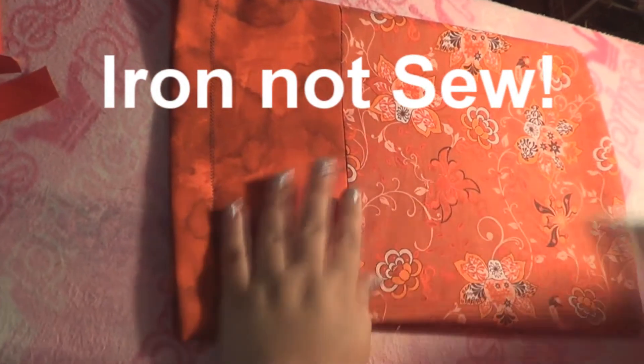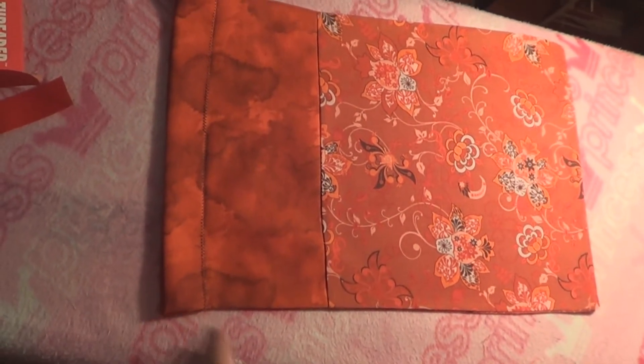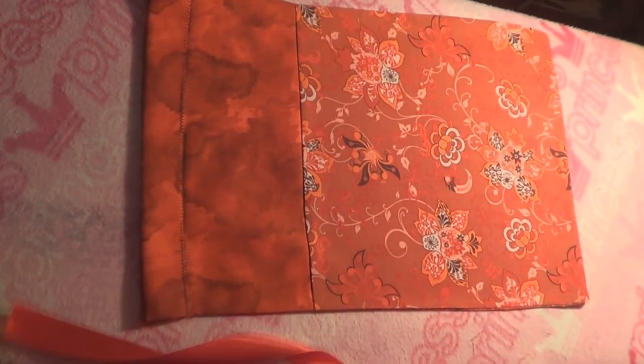Turn this inside out and push out the corners a little bit, then iron it flat. Now we also need ribbon to make the little tie that goes on top. I used about 30 inches of ribbon. You want to make sure your ribbon is one inch wide or less so it can fit through the little casing we made.